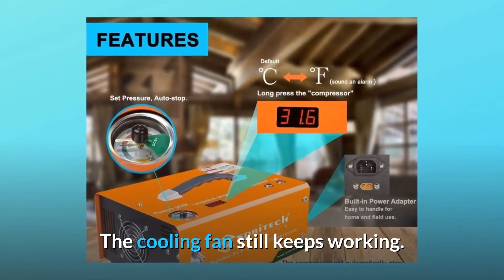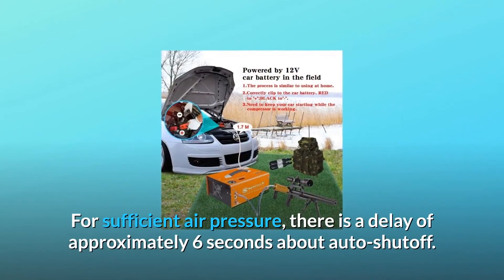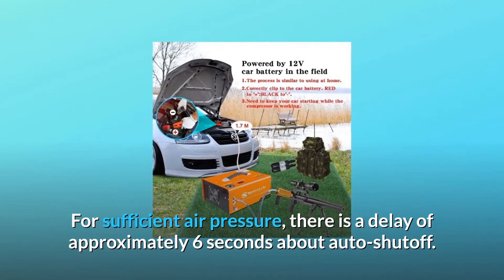The cooling fan still keeps working. For sufficient air pressure, there is a delay of approximately 6 seconds before auto shutoff.